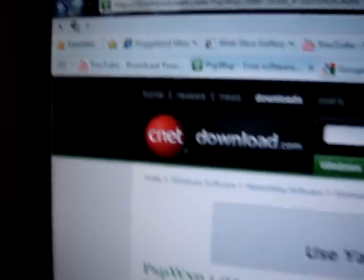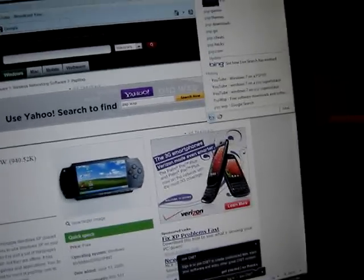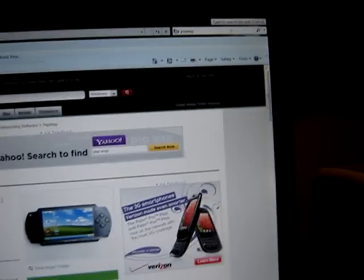So you're going to go to — just type in PSPWXP, one word: PSPWXP. Now it's free, so click on it, and it says download now, tested spyware free. Now you just hit download.